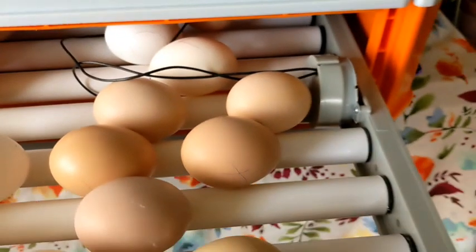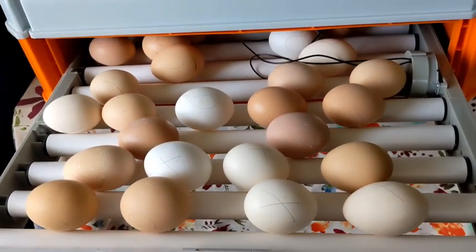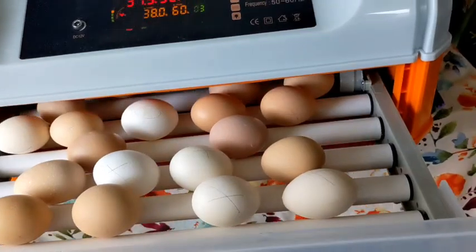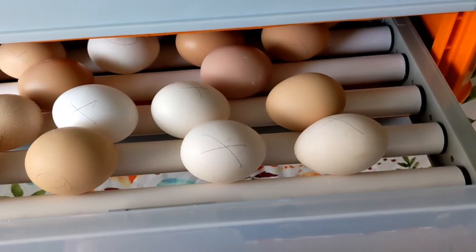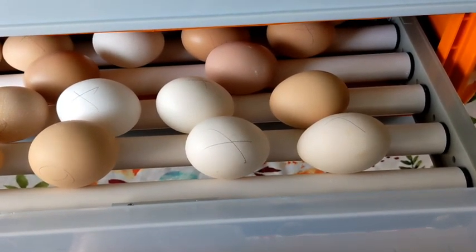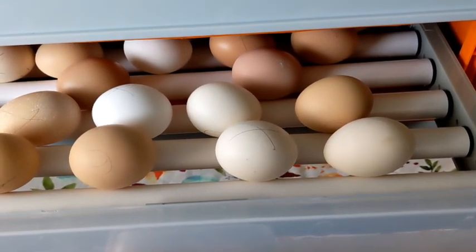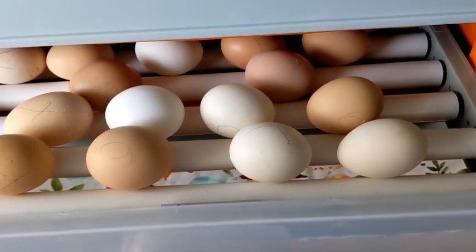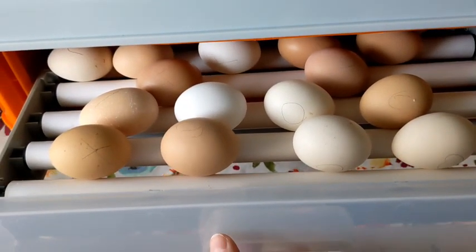Alright, the eggs are in, they're doing great, they're marked, and we've been watching — they have been turning. Let's give it a turn here and just show you — it's a slow turn, there they go. It should do almost a full turnaround; I think I've adjusted it so it will do a full turn if not a little bit more.